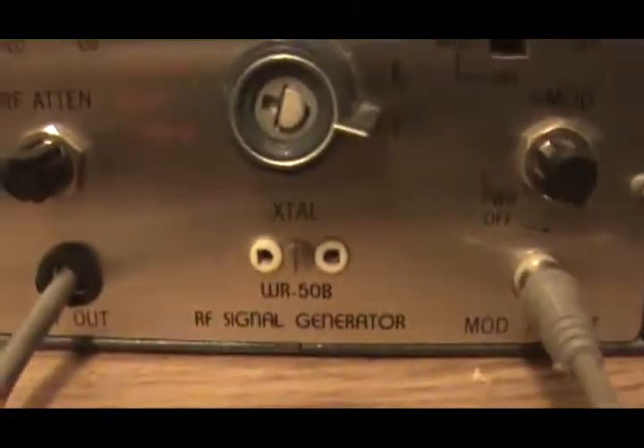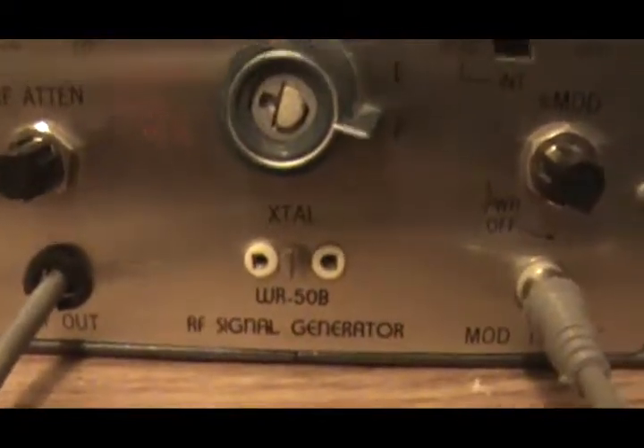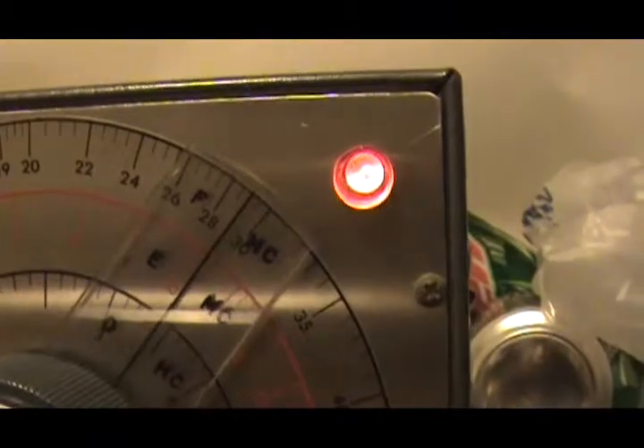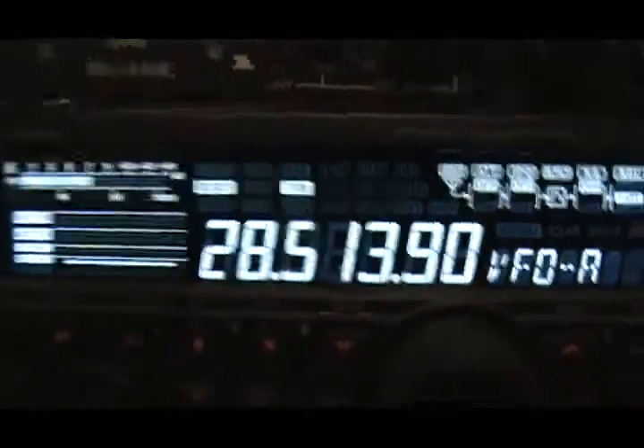Hey guys, check out what I have. It's an RCA RF signal generator with a modulator input-output. I've got it set on the F scale, 28500, 285 — 13.9 FM to be exact, not precise.